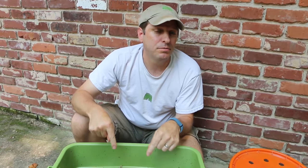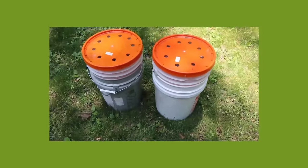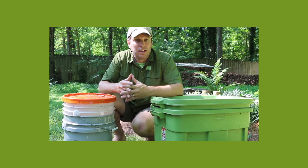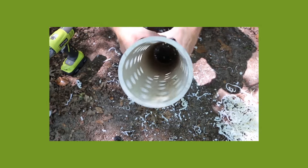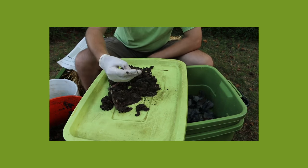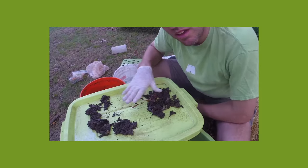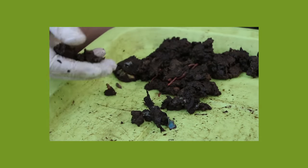I'll put that in the description below so you can take a look at that there. And just as a disclosure, I don't make any money off that coupon — I just really love the quality product that I get from Uncle Jim's Worm Farm. I've got a whole playlist of videos specifically about worm composting how-to, everything from building different types of bins from worm towers to bucket bins, and also how to manage those systems, including dealing with soldier fly larva infestations. You can check out that playlist by clicking on the card in the top right-hand corner.